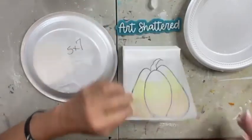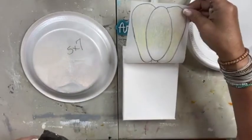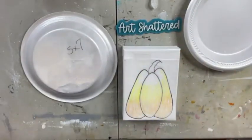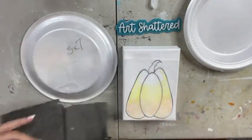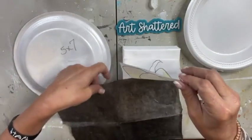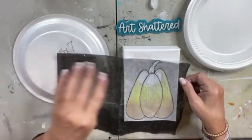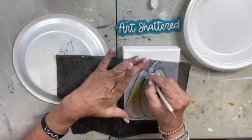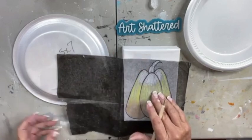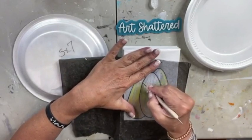Oh my goodness, it didn't transfer at all — I had it backwards! I completely traced that upside down. You want the darkest side to touch your canvas, not do what I just did. So let's try that again. It works perfectly when you do it correctly!